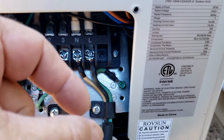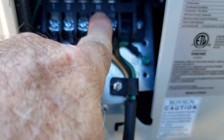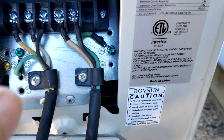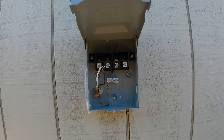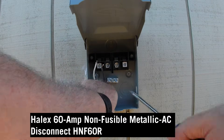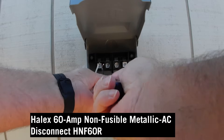Okay, on the mini split condenser outside, you're looking at the black — that is a line, that's a hot. The white is neutral, that is just neutral. And the green is the ground. Now on the AC disconnect here, it's a Halic 60 amp non-fusible metallic AC disconnect, model HNF60R.